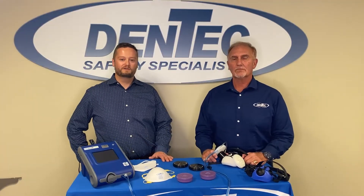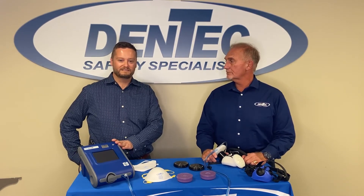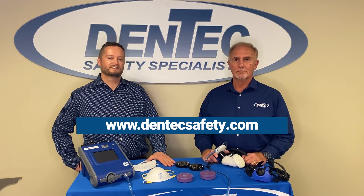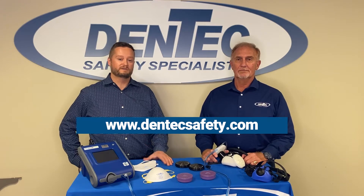So that's a quick overview on the exercises that you need to conduct while going through a quantitative fit test. If you do have any questions on quantitative fit testing or qualitative fit testing, please feel free to reach out to Dentec Safety at www.dentechsafety.com. We'd be happy to connect you with one of our safety specialists and answer any questions that you may have.